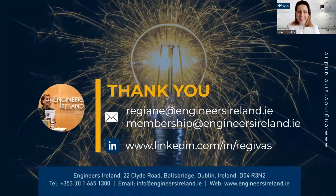If you have any questions, you can send me an email or you can send an email to the membership team at membership@engineersireland.ie.